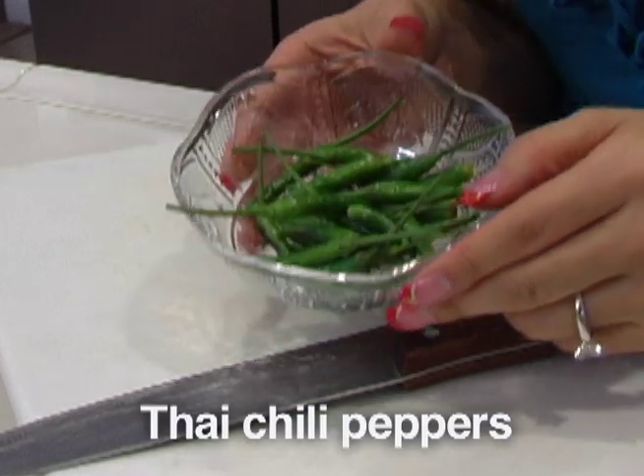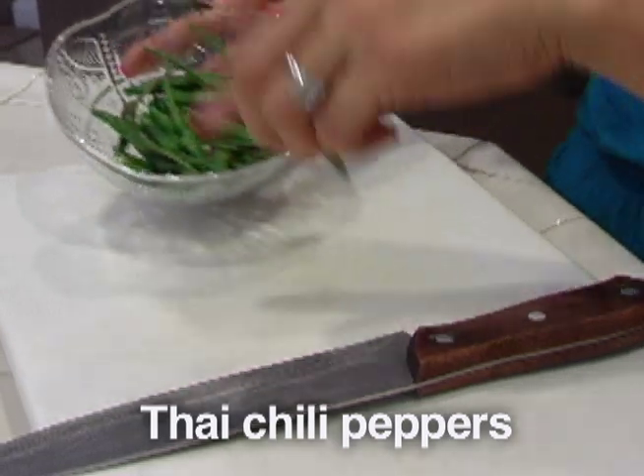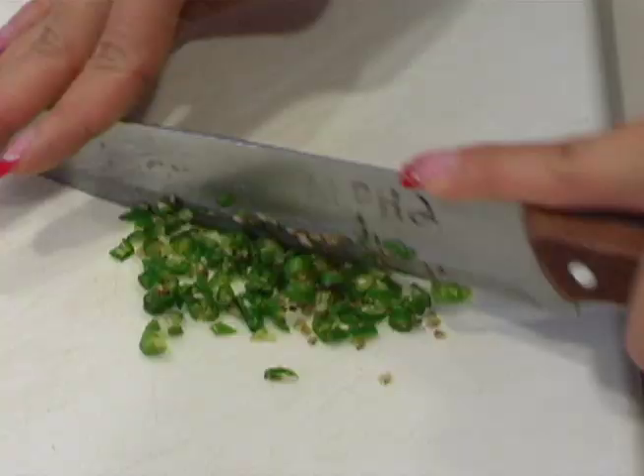Here we have the Thai chili pepper. You do want to be careful with this — this is extremely hot. I'll just use about five and I'm going to chop this up finely.